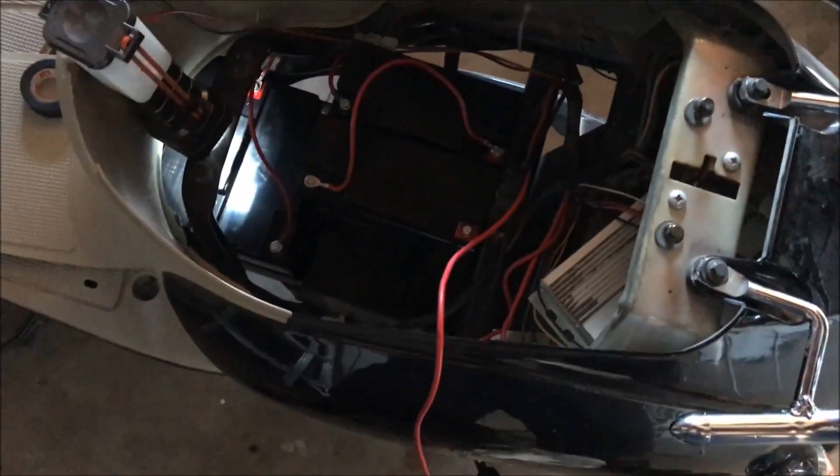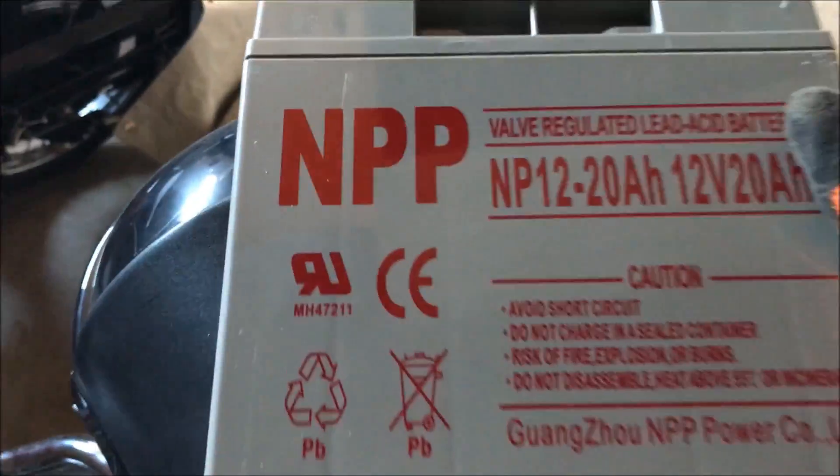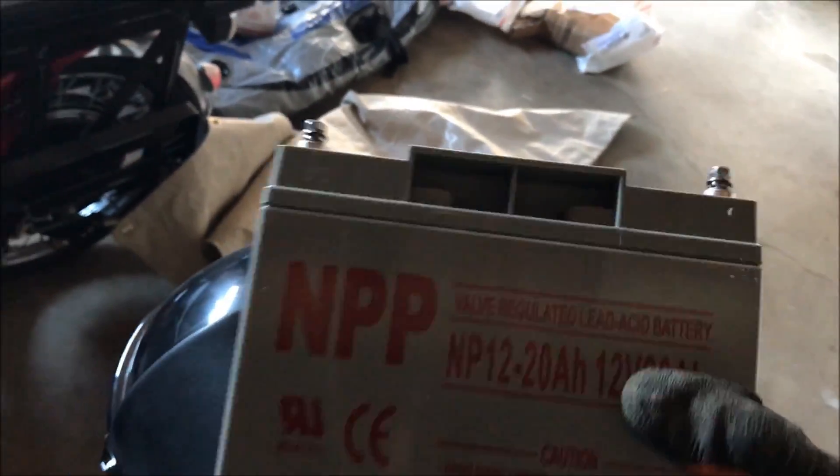Hey guys, today I'm going over the wiring of batteries on one of these electric bikes. It uses 12-volt 20 amp hour batteries — five of them — so 60 volts total.